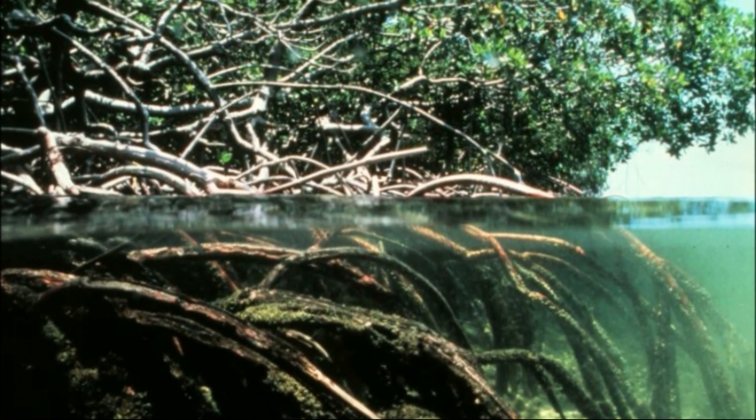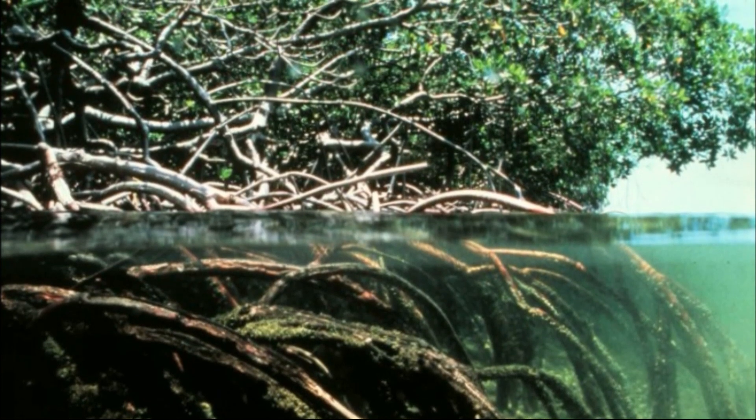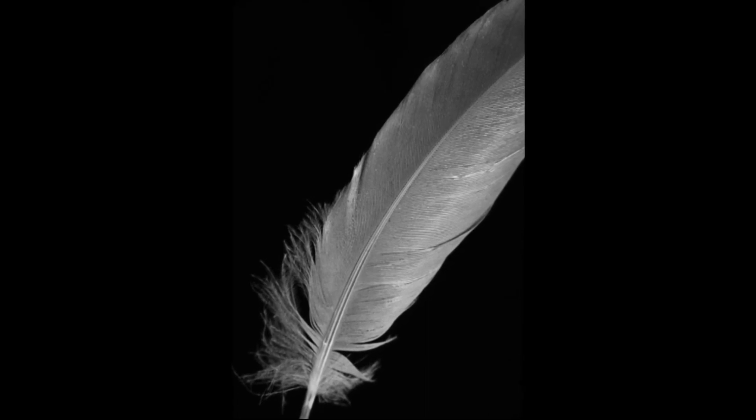The eggs of coastal sea skaters are laid on submerged roots and the branches of mangroves or on fringing rocks, while those of pelagic species are laid on any floating material the female encounters. Development before hatching may take a week to a month, depending on the environmental temperature.